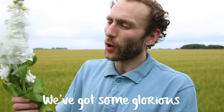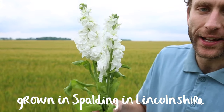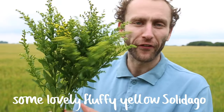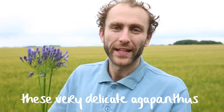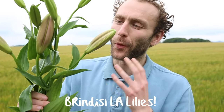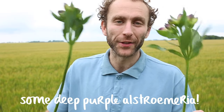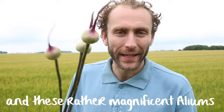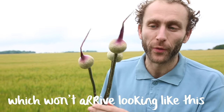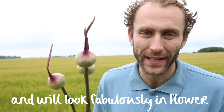We've got some glorious crispy white stocks grown in Spalding in Lincolnshire by Sulan, some lovely fluffy yellow solidago, these very delicate agapanthus, some peachy pink Brindisi LA lilies, some deep purple alstroemeria, and these rather magnificent alliums which won't arrive at you looking like this — they will have lost this outer layer and will look fabulously in flower.